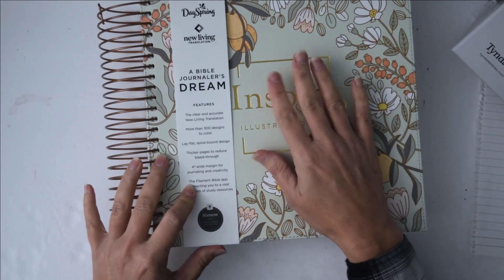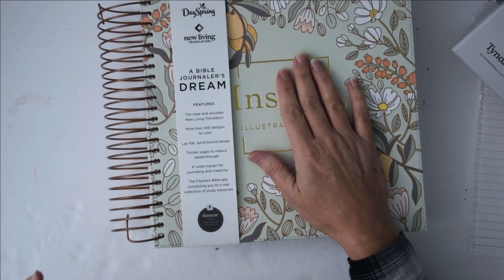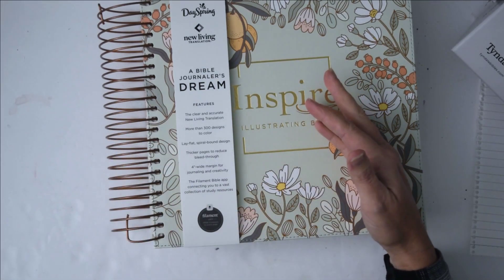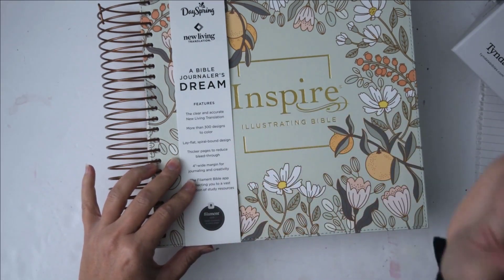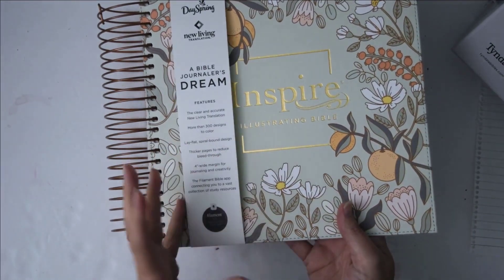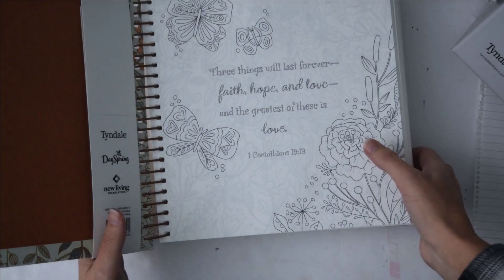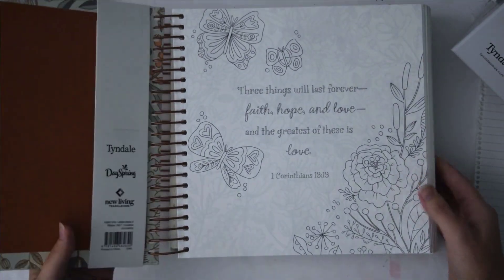It also comes with what they're calling the Filament Bible App, which is going to connect you to a vast collection of study resources. I wanted to look into that before I did this video but I didn't get that done. So let's open it up.